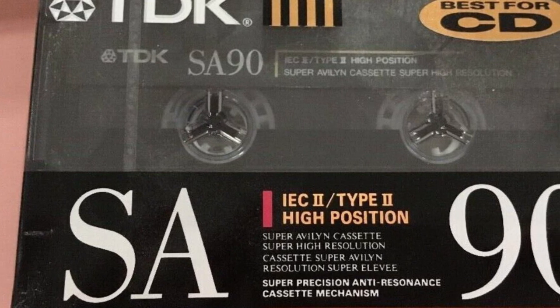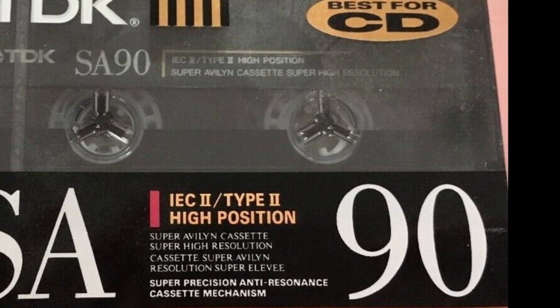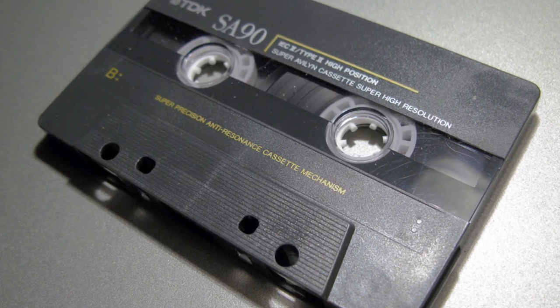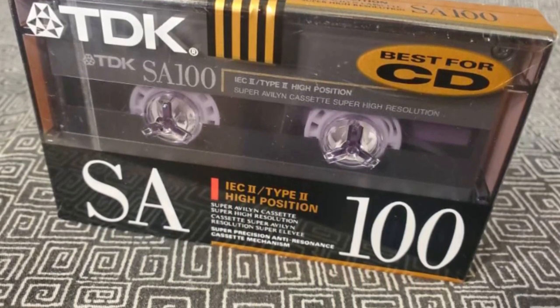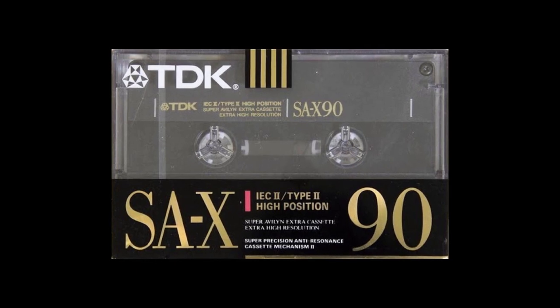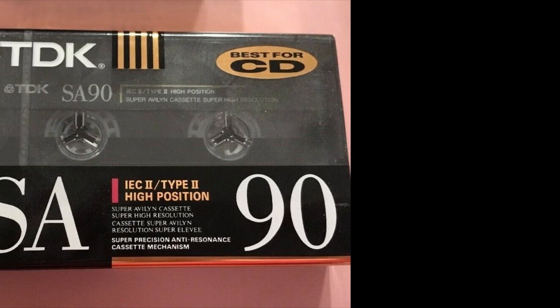Coming in at number two is TDK SA. I've been a home recordist and songwriter for many years, and back in the day I used to record on a four-track cassette. The TDK SA always worked very well in my cassette four-track — very reliable, very clean, and always excellent results. There was also the TDK SA-X, which was even better, with an even better dynamic range.